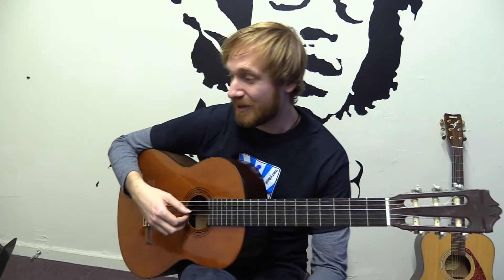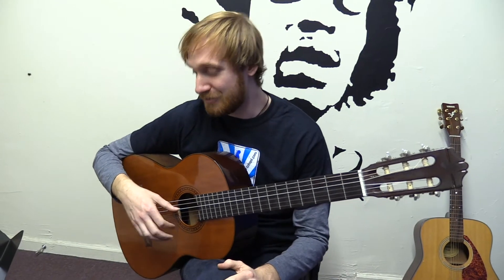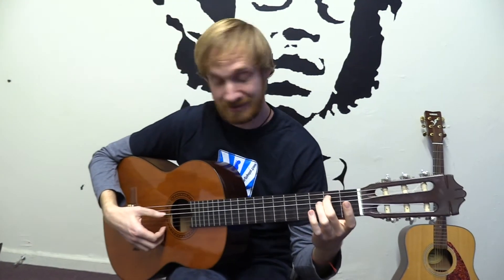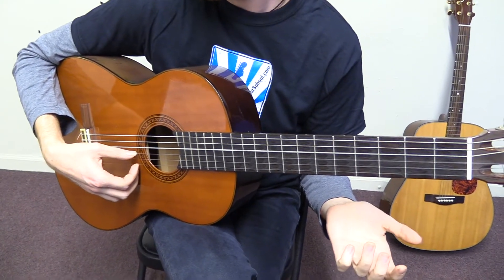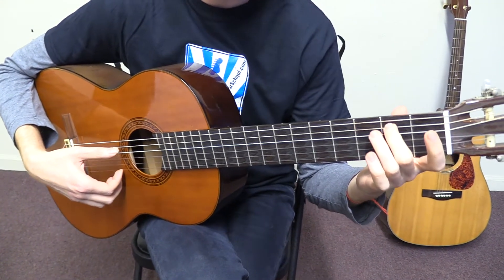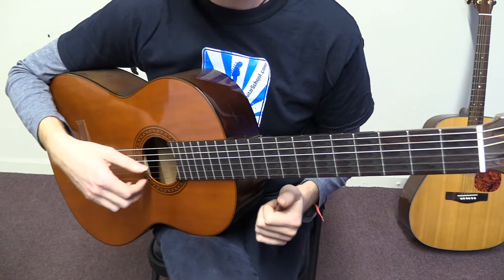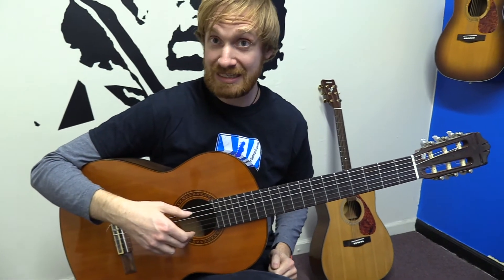Let's talk about the next little part — this is a little finisher. We have the open fourth string, then we go to the second fret of the fifth string, the third fret of the fifth string, back to the open fourth string, back to the second fret of the fifth string, the third fret of the fifth string, and we'll end with the open fifth string. Put that all together with the open first string in between each bass note.